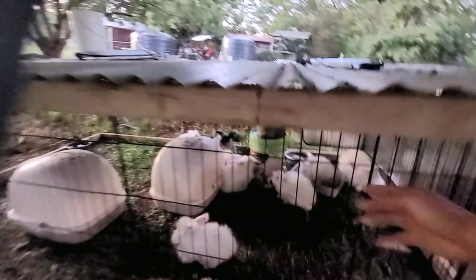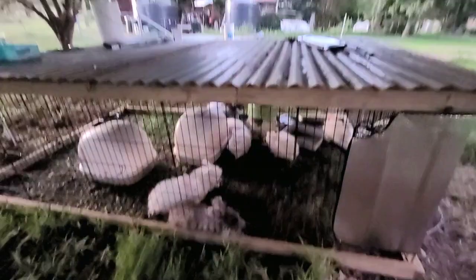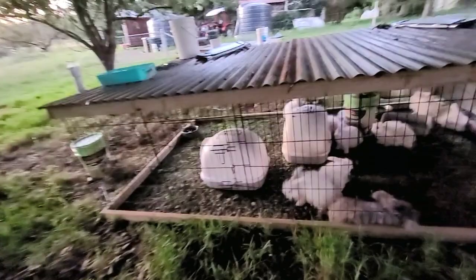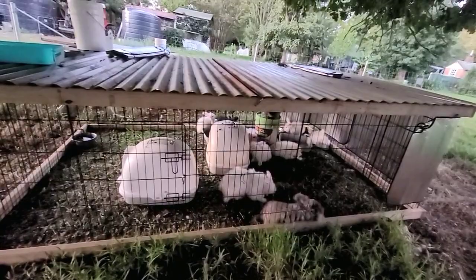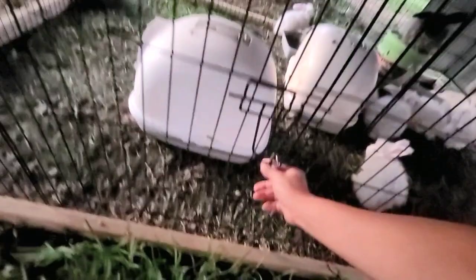So we built this rabbit hutch using the dog pen, and this is really quite strong and sturdy. Got it from eBay for $55 each, and it's the taller one - like 90cm high, not the standard 60cm - because we might want to put chickens in there at some point when the rabbits move out. All we need to do is build a square base, put the top square base, nail it in, and attach the pen to the base.